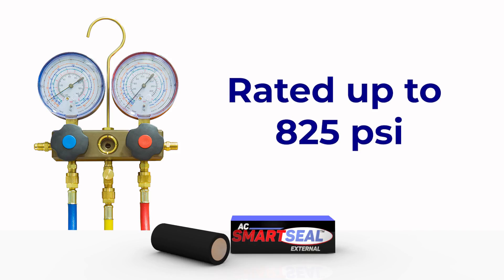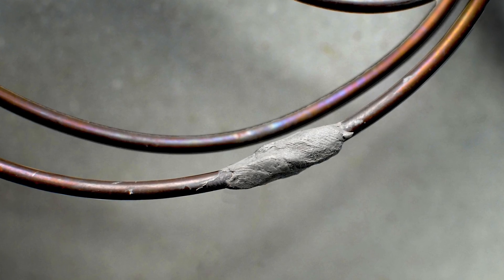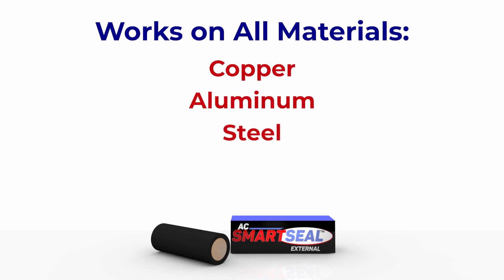SmartSeal External is rated up to 825 PSI. It's great for those hard to reach areas where leaks are common, as well as for leaks that are difficult or impossible to repair conventionally. SmartSeal External works on all materials: copper, aluminum, steel, plastic. And it's great where copper meets aluminum.